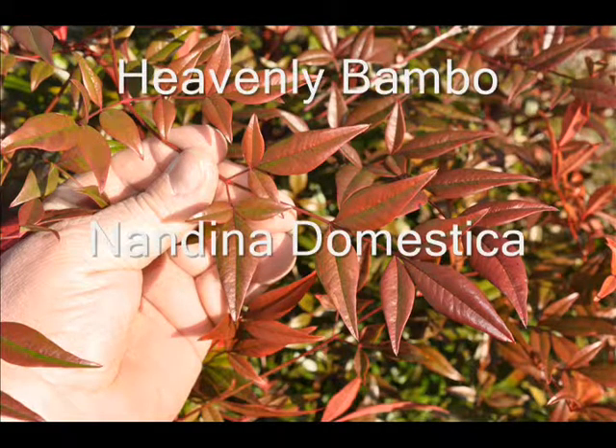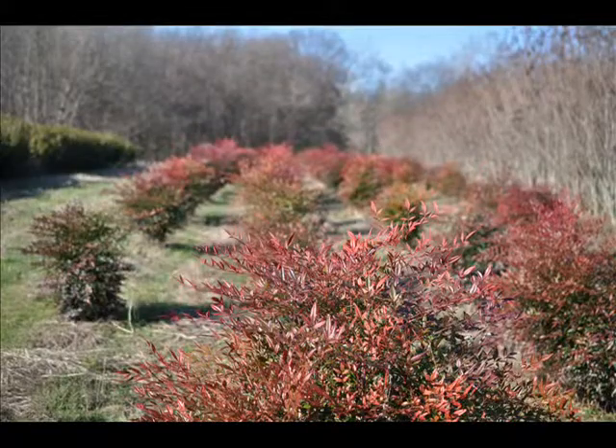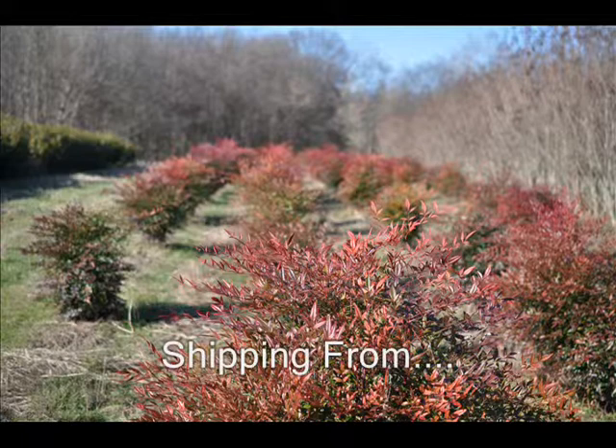This is heavenly bamboo, sometimes called Nandina domestica, and it's an easy to grow shrub. It's mainly a zone 6, 7, or 8 shrub.